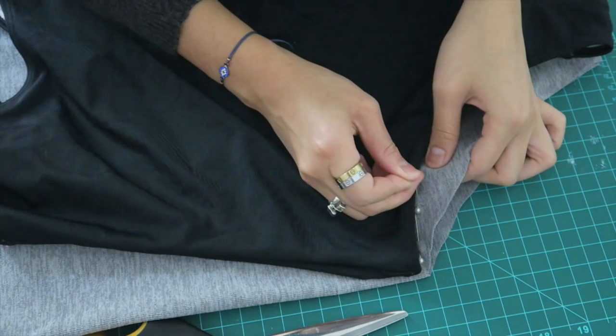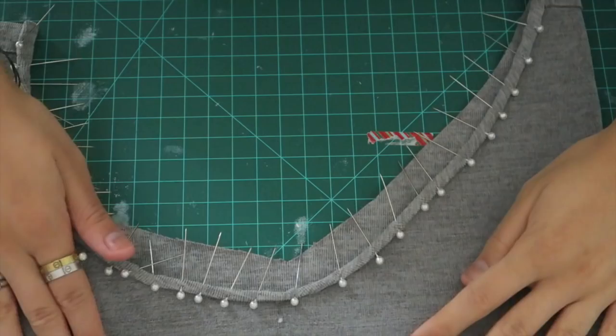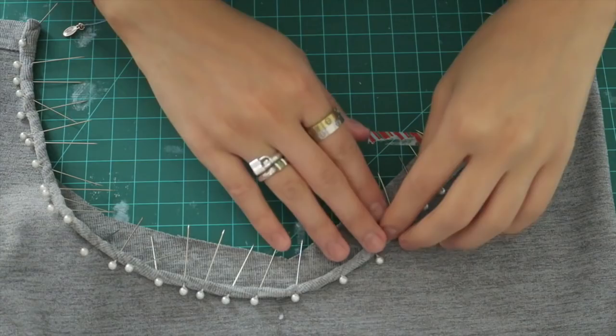Once you have done that, you're going to want to pin both sides to be symmetrical and just make those leg holes. I am folding the fabric in twice — this was a little bit difficult because the fabric is so stretchy — and then pinning horizontally. And then I am just going to sew along that.